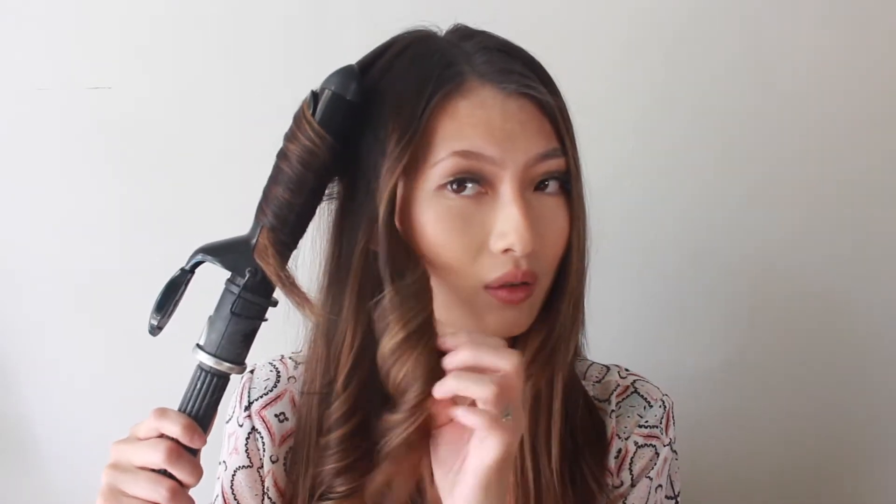Once I finish a curl, I don't ever untangle it or brush through it because my hair tends to fall flat. Right before an event or wherever I need to go, I'll lightly pull it apart with my fingers.